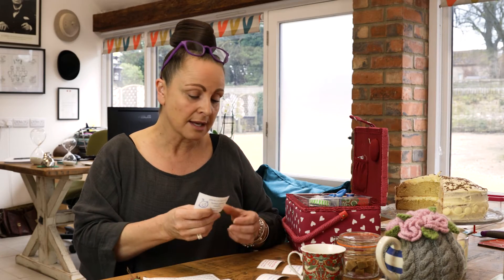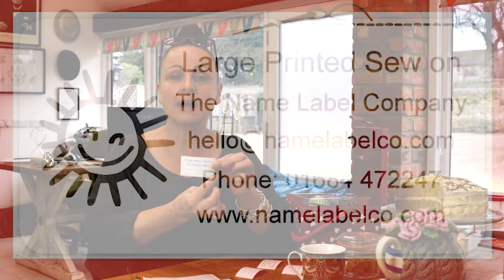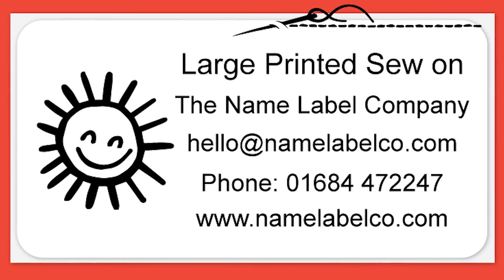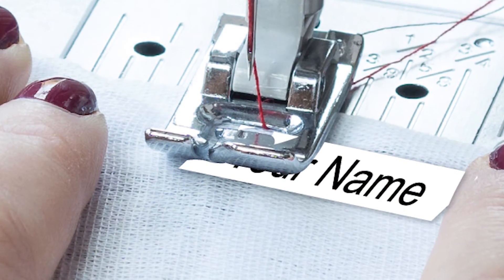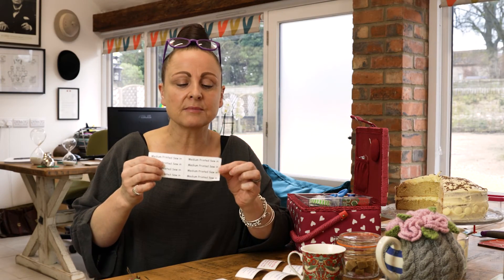The bigger ones can be used for companies who might want to put something like their logo on an apron in a retail situation, or you could have a space set up for you to write whatever you want below — it might be a date that changes, or a size. The smaller ones are great for underwear and smaller items like socks, and the medium ones tend to be for something that is more the standard wardrobe size.